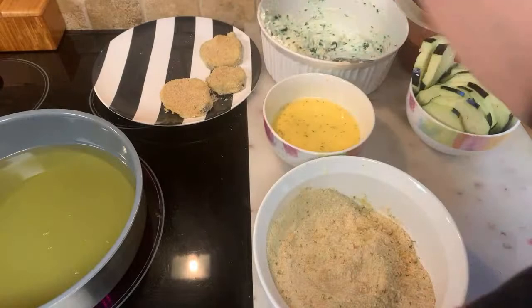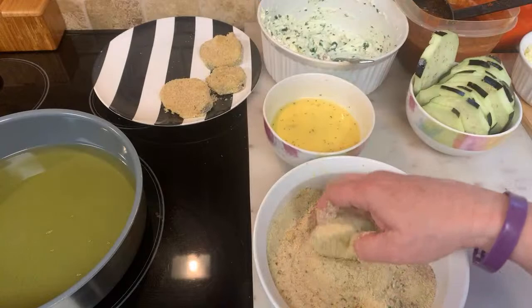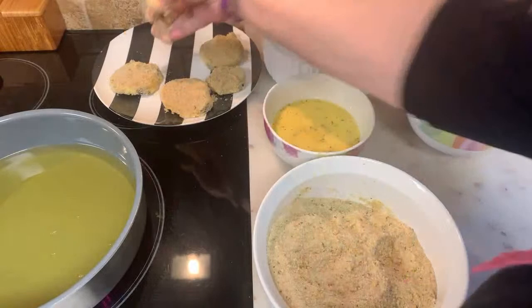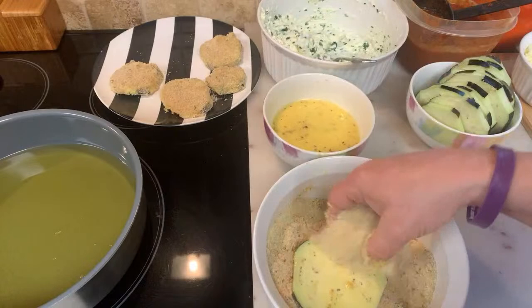Thank you for the love, everyone. Please pray for the world — we're in bad shape. Please keep your prayers on the Ukraine and God's children around the world.